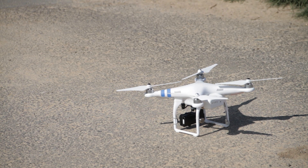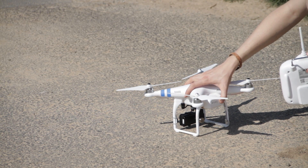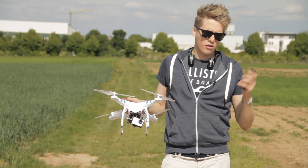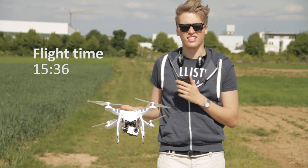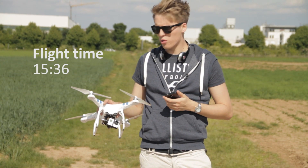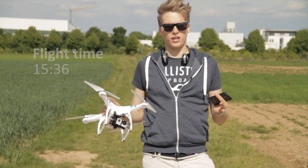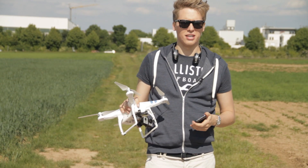Okay guys, finally we've got a time. The Phantom 2 plus the gimbal H32D plus a GoPro 3 can stay up in the air for about 15 minutes and 36 seconds. That's quite better than the old Phantom 1. If you bring one or two extra batteries — even if they cost something — you can really deal with it and get some nice images.